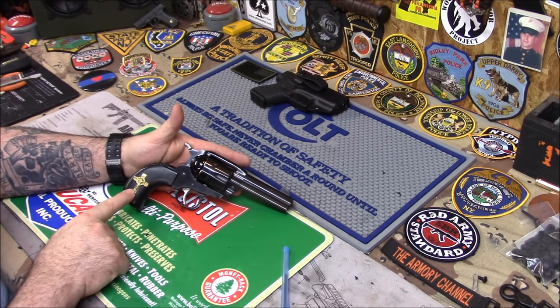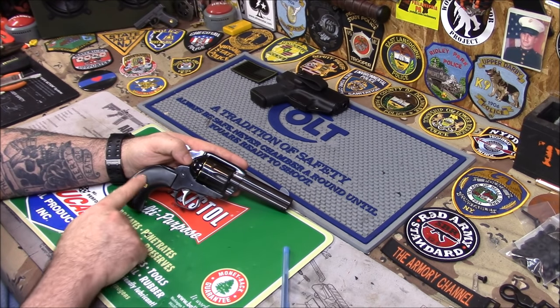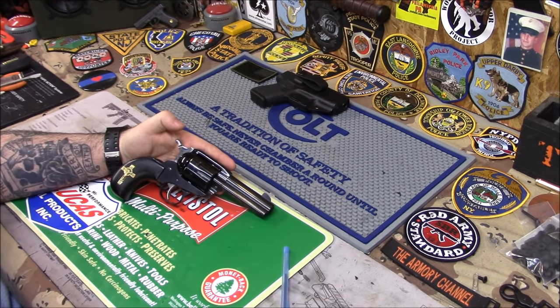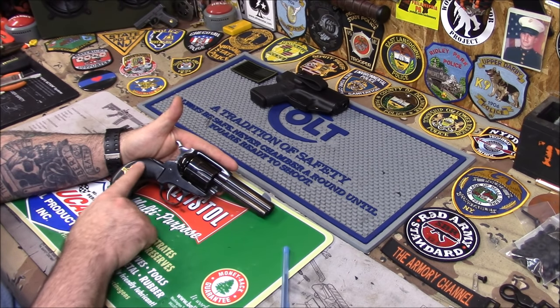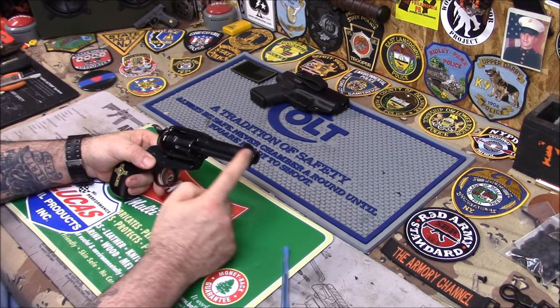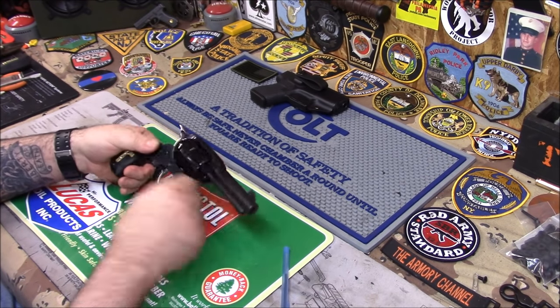I prefer the brass because brass never tarnishes — you just clean it once in a while and it looks like new. The brass ones are only $80, which is very cheap. I know guys that sell cheap plastic grips for like $70 that don't even look good, so there's a lot of work that goes into making these. Big thanks to Don for getting them here so quickly. This Vaquero is .45 Long Colt with a 3 and 3/4 inch barrel, single action only. It's beautiful.